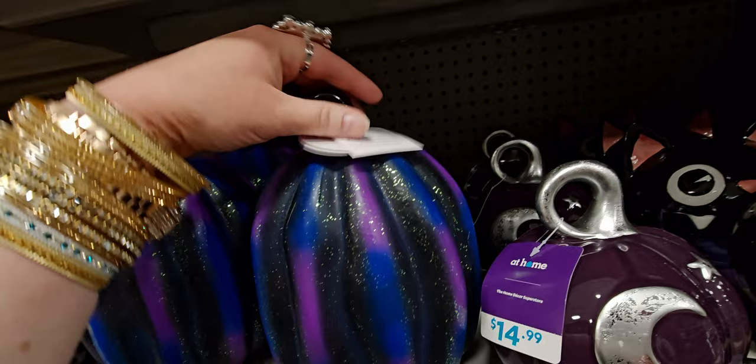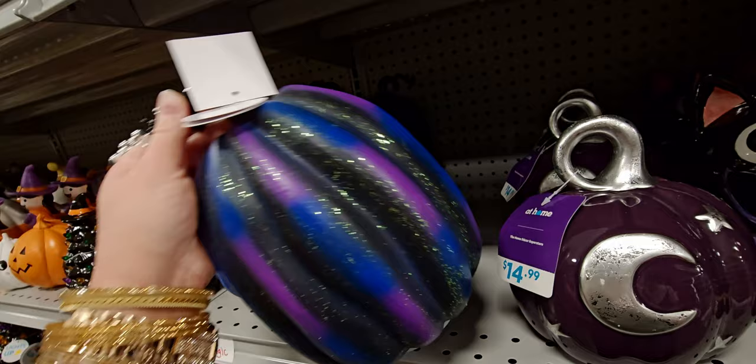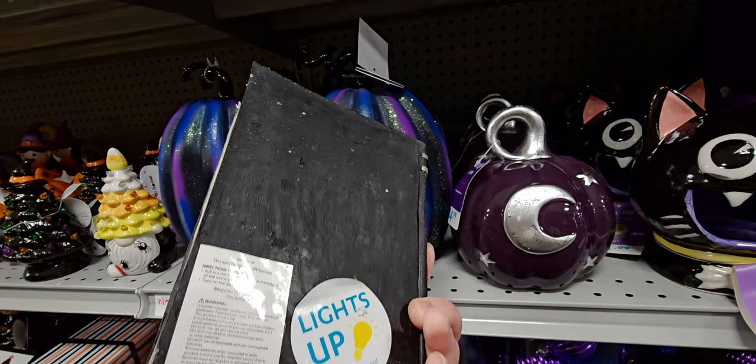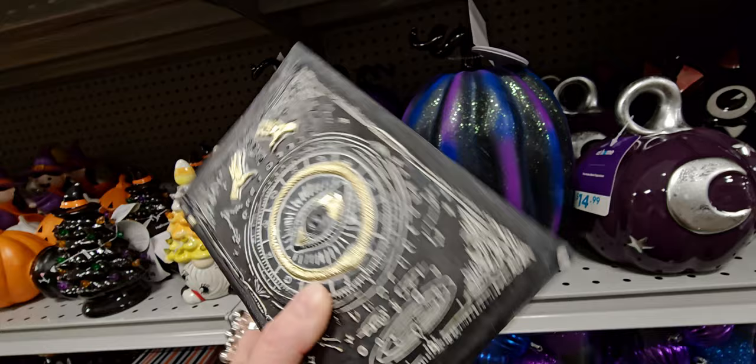I showed this one during my last walkthrough too — it's made of glass and $29.99, it lights up. And look at this book with an eye on it! This lights up as well. It has a pull tab — I don't want to pull it and waste the battery — but it's $12.99.